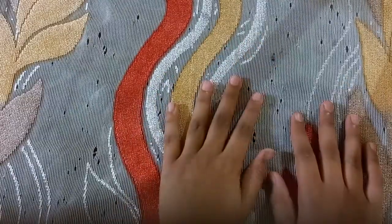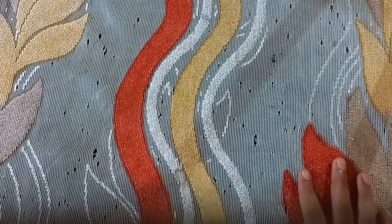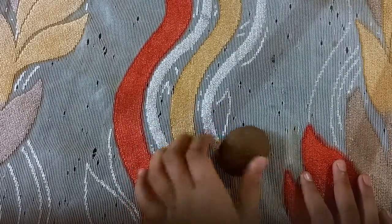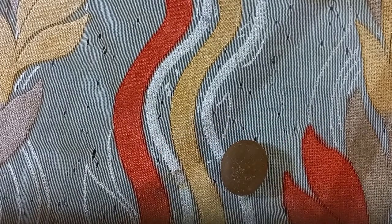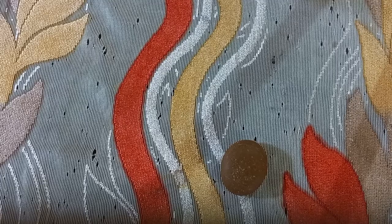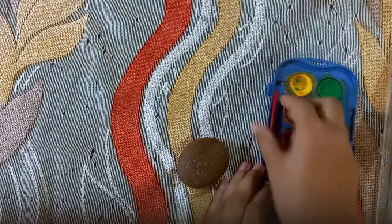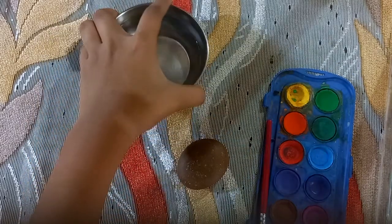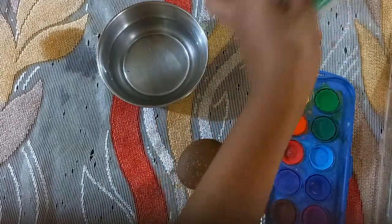Hello friends, welcome to my channel PV Art Valley. Today I am looking at stone art. Let's start our video. First we will take any paint color with water and some ear buds.